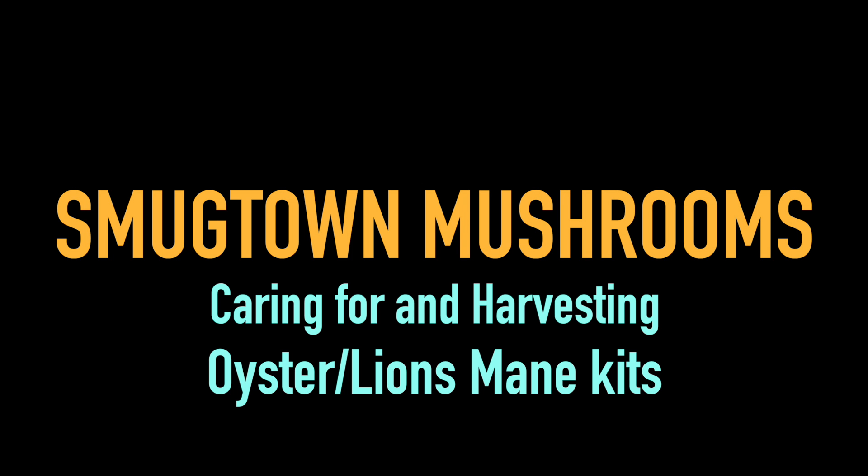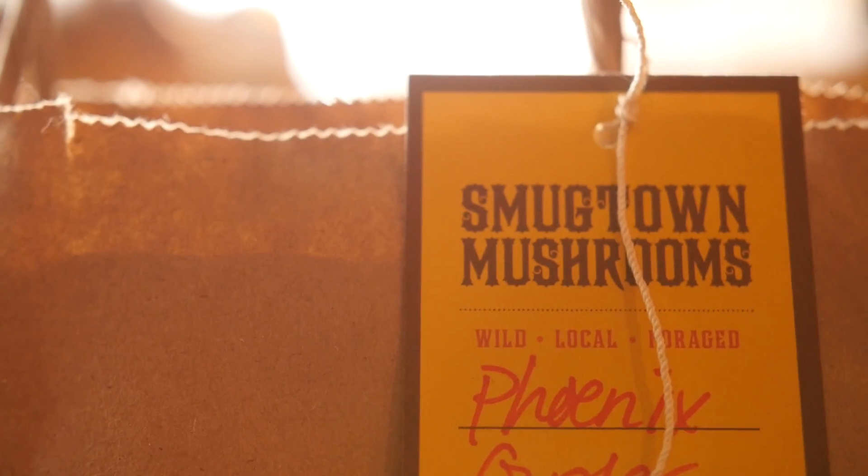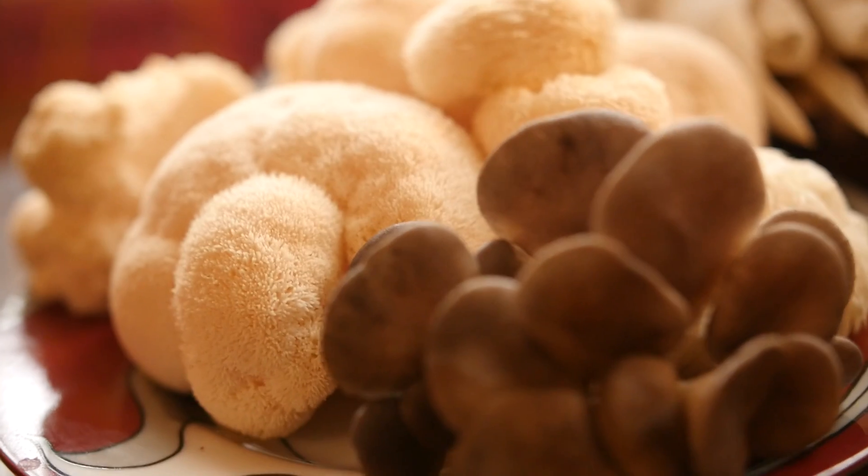We're going to open up our oyster bags that you've gotten from us either at a food conference or organic farmers conference. These are kits that you can take home — you're gonna cut it open right away and within a few weeks you'll get your first harvest of mushrooms.